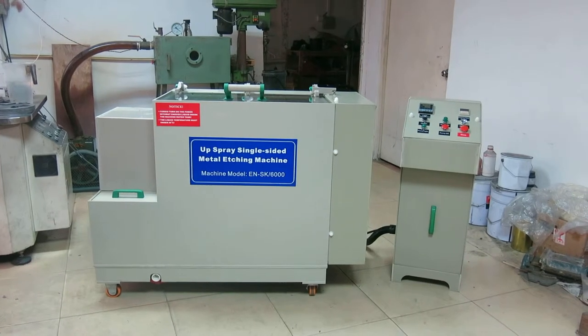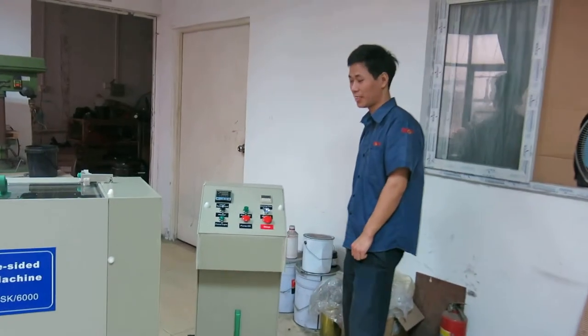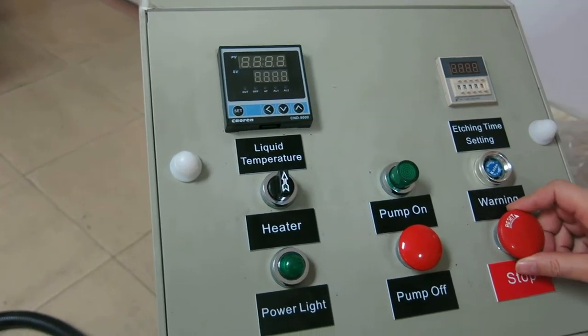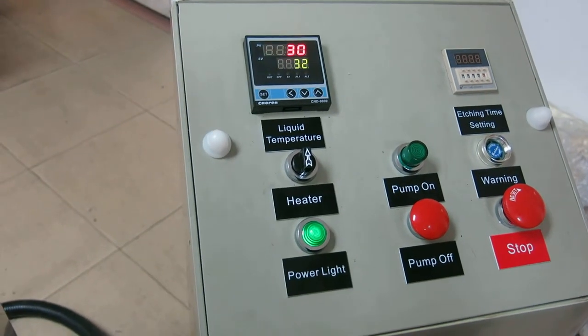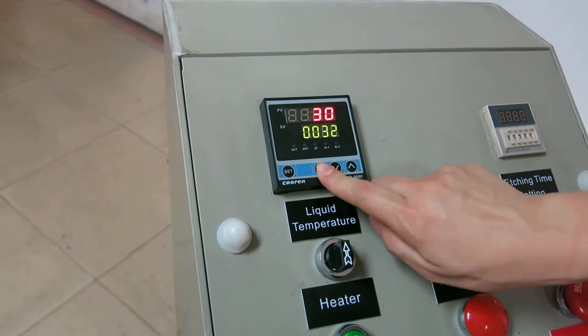Now, let's begin. The first step: turn on the power button. The second step: setting the chemical liquid temperature. It's about 47 degrees.